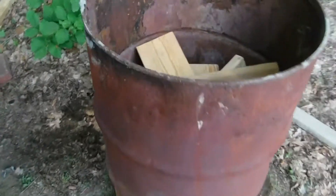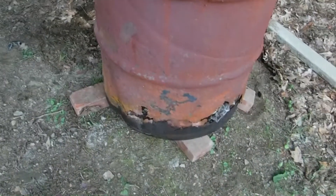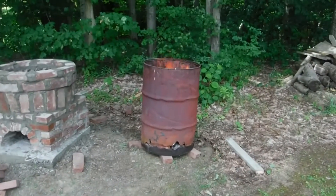Burn barrels burn out pretty quick. I'm going to light this on fire right now. They burn out in a couple years. Probably the most I get out of them is five years. They rot out in the bottom no matter what. Here's the old burn barrel in action.